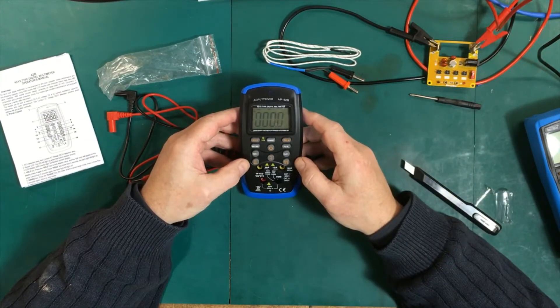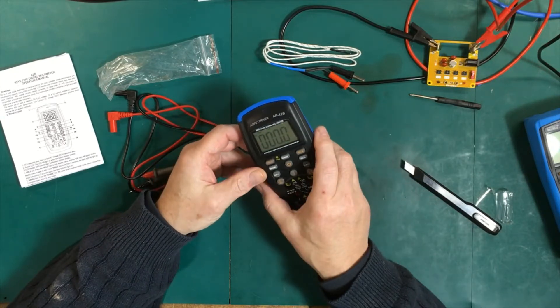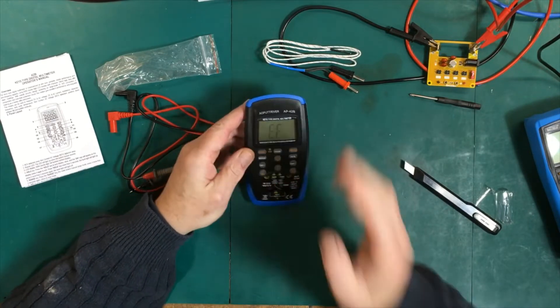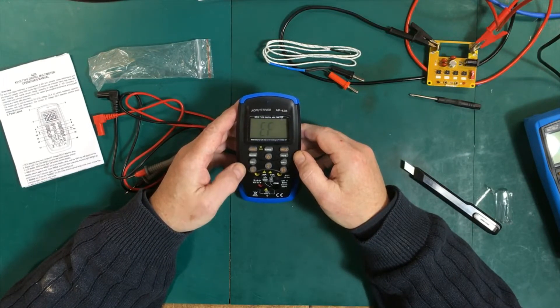It has a non-contact voltage test — we can check that out over here. You have to be right at the outlet to get it to work, but it does work.